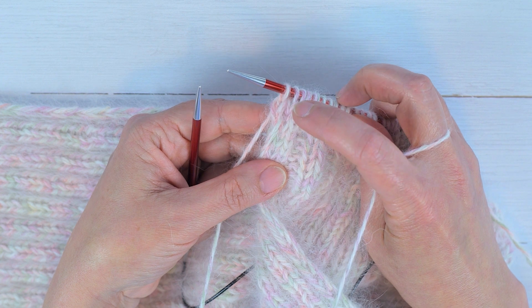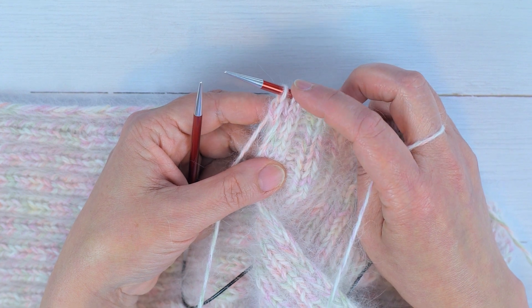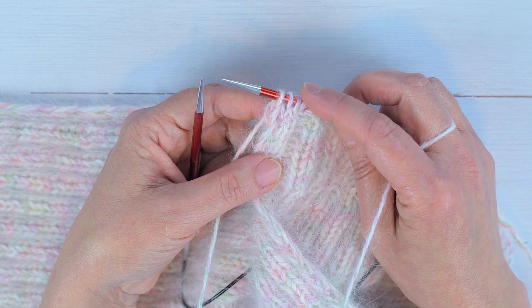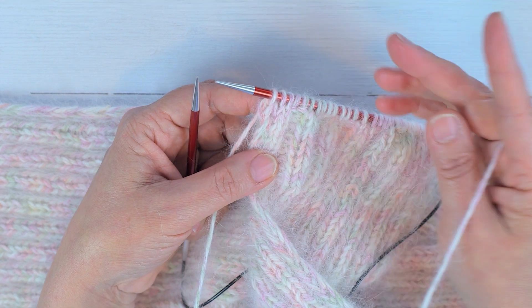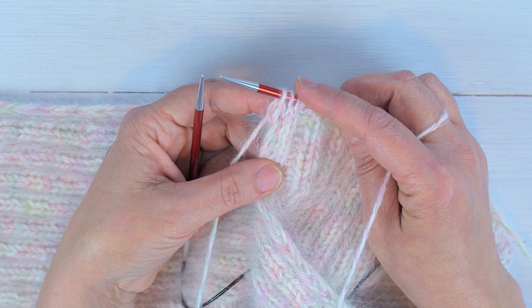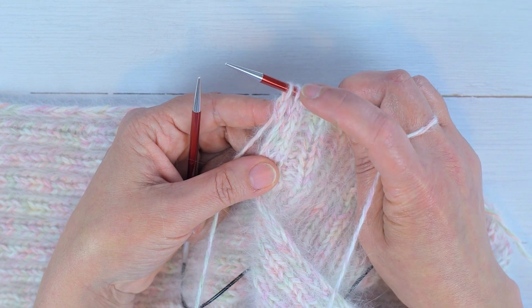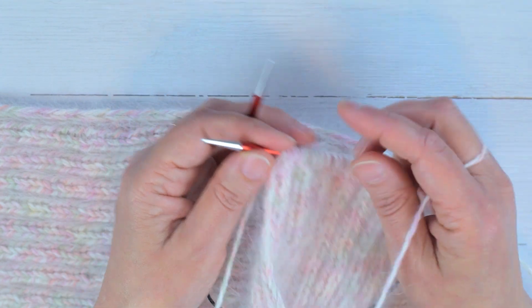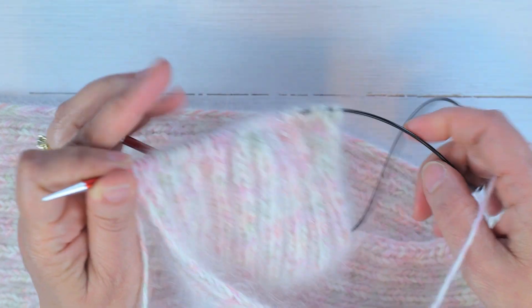If you want to know how to set up, there is a setup row to make that happen — please watch Mrs. Brill's video. She gives you the pattern and a scarf pattern for free. My intention here is to show how I work this stitch selvage using the Portuguese style.